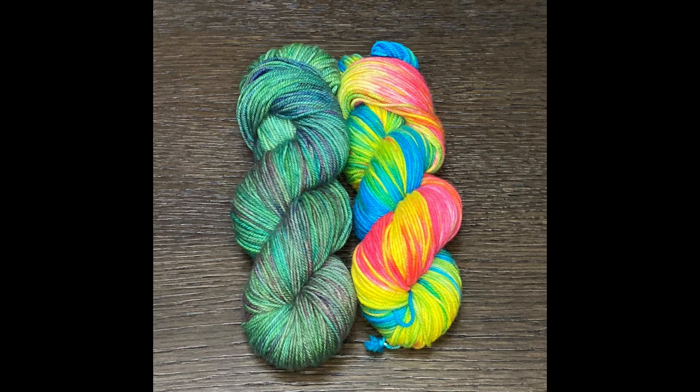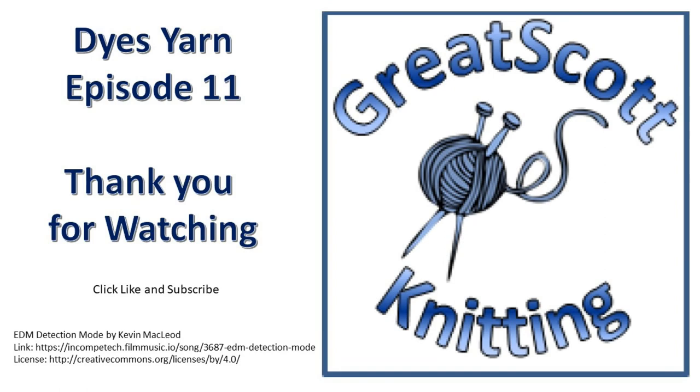I hope you have enjoyed watching me dye these two skeins of yarn. This base yarn is really great — I definitely want to get some more. It takes up the dye really beautifully. The yardage is a little light at only 170 yards, but it is so bouncy, pretty, and soft. If you've enjoyed this video, please be sure to like it, and if you like the content on this channel, go ahead and subscribe and click the little bell icon to be informed when I upload new content. Thank you for watching, and hey — go dye some yarn.